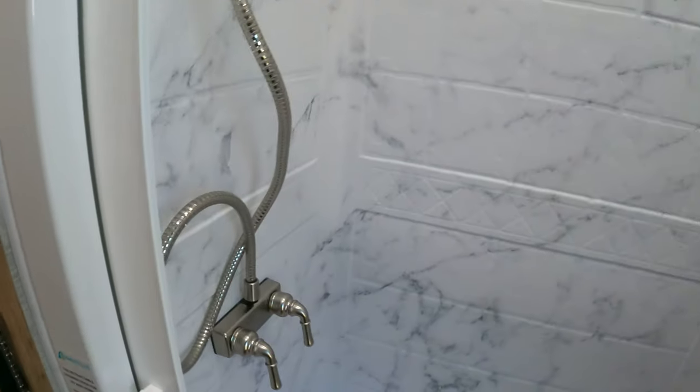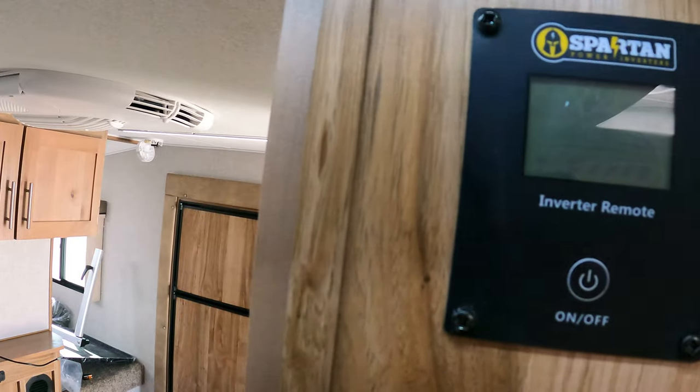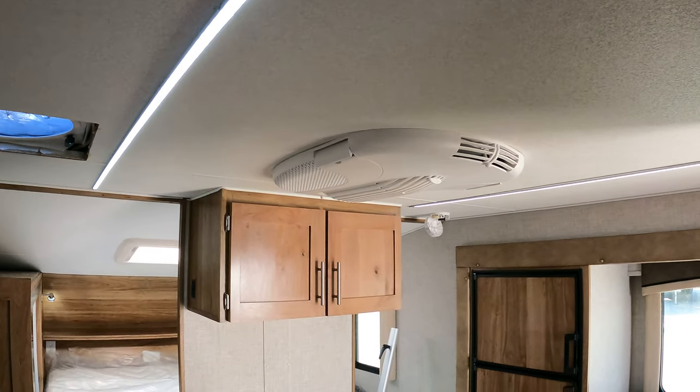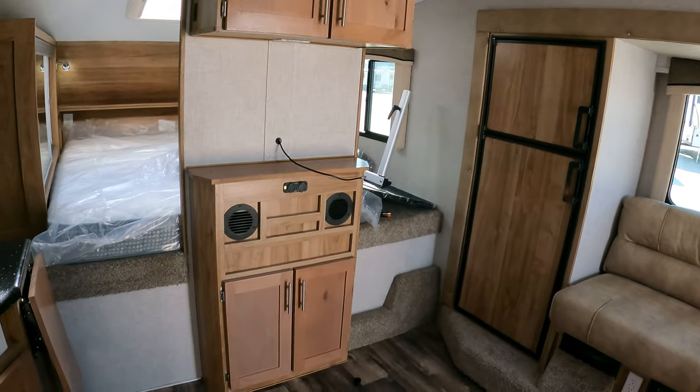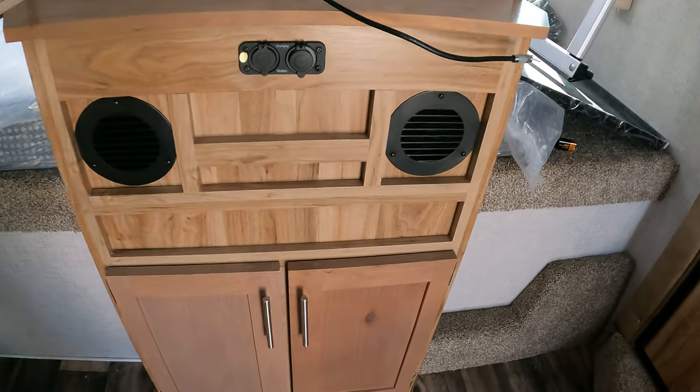This one still has the roof vent, and it's still a huge shower. One of my favorites is the retractable shower door — it's marketed for RVs and homes, so apparently you can buy it for your house too. Inverter controls are over here as well.